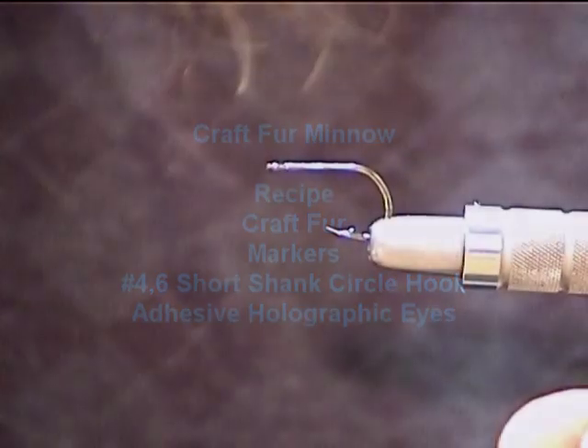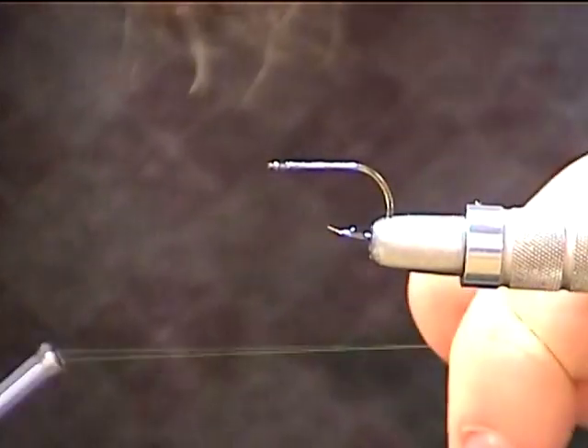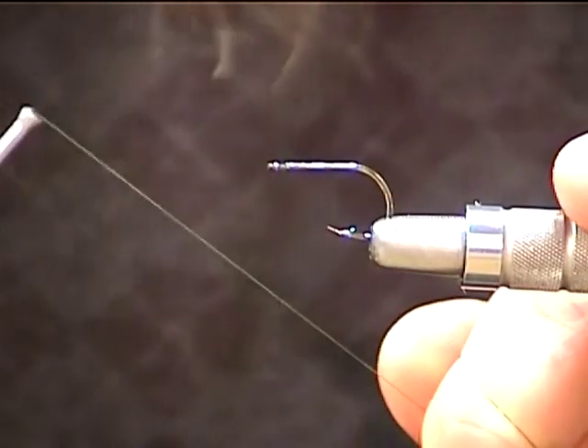Okay guys, craft fur. Craft fur minnow — real easy, real simple, really cool.